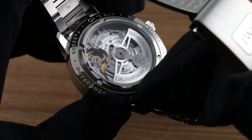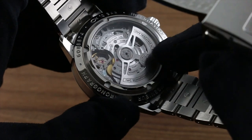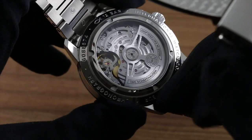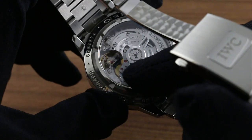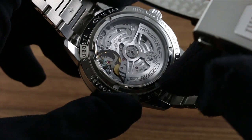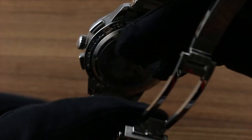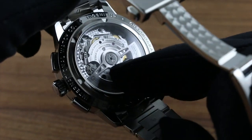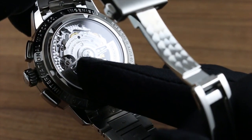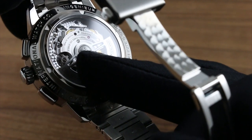Pivoting on 33 jewels, it's also nicely decorated with a skeletonized winding mass on top of bridges featuring circular Côtes de Genève, and there is an engine-turned prolage across the base plate. All of the screw heads are polished, and it features a crisp column wheel actuation. You can see the crenellated column wheel just beneath the finger — polished on its head — as it interacts with the levers of the chronograph.